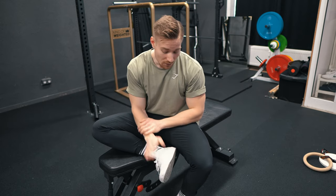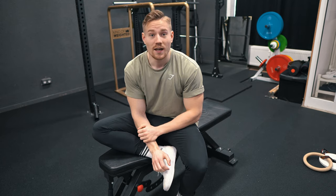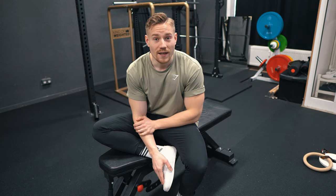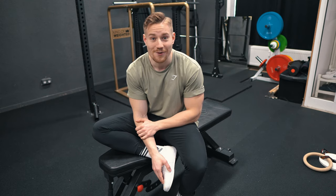I just weighed myself. With shoes I'm at 80.5 kg, and the training weight without shoes and shirt is somewhere between 79.5 and 80. So to make it easier we're taking 80 kg as the baseline, and let's see where we end up.